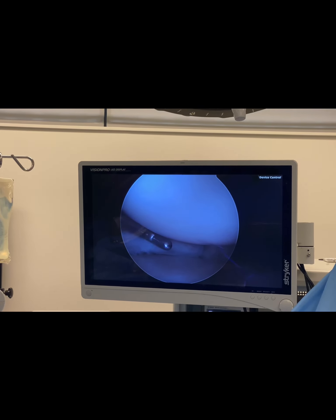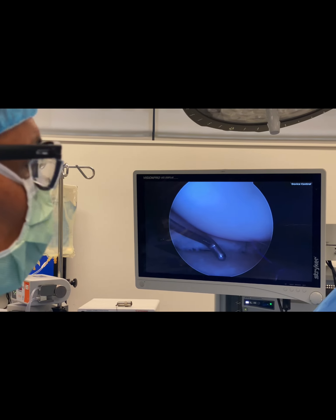This is Dr. Mora doing a meniscus repair — or in other words, trying to save another knee.